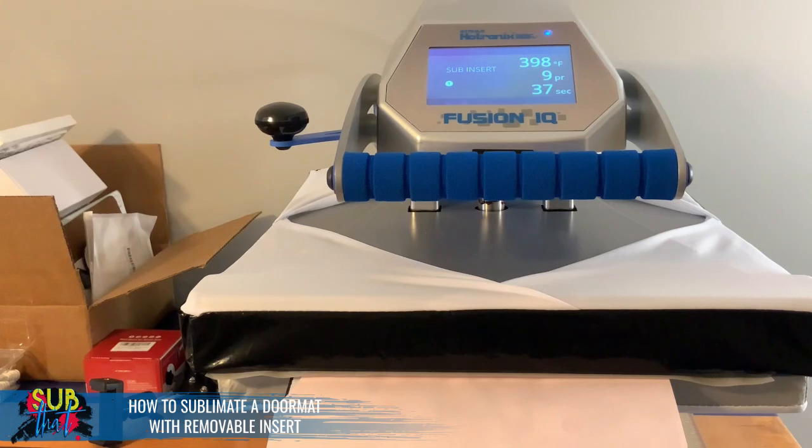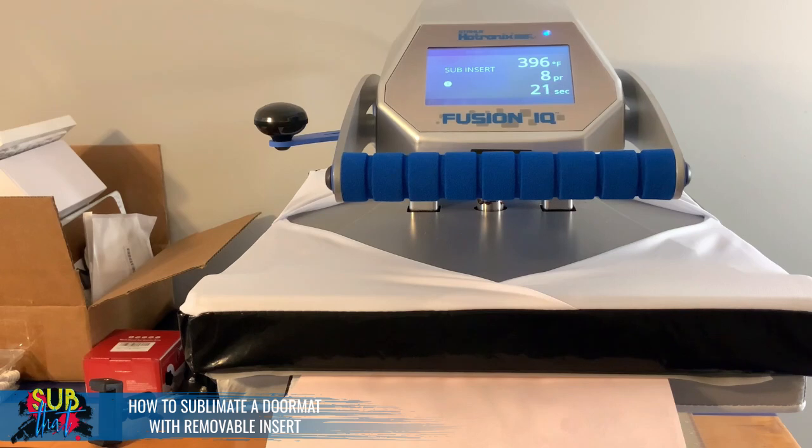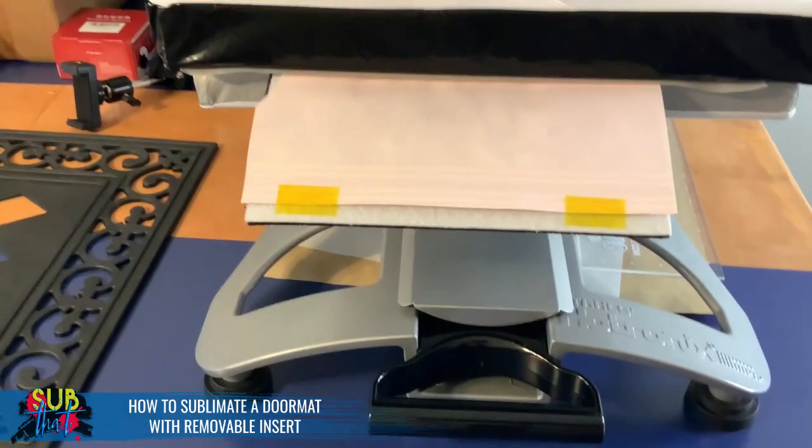I've been asked many times if I think the Blue the Fusion IQ was worth it, and I can say 100% it was. I don't say that lightly because it's definitely a more expensive purchase, but it has amazing features including the ability to save all your settings for different substrates. That part alone is amazing, and I really love this slide-out drawer — that's hands-down my favorite feature.